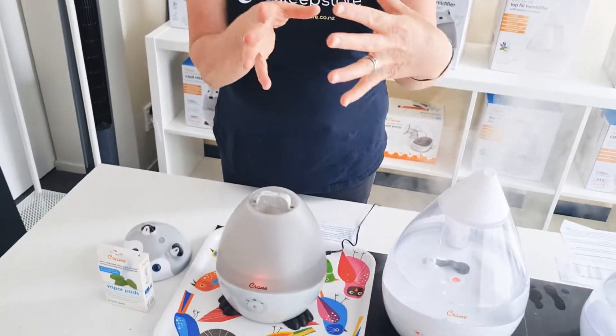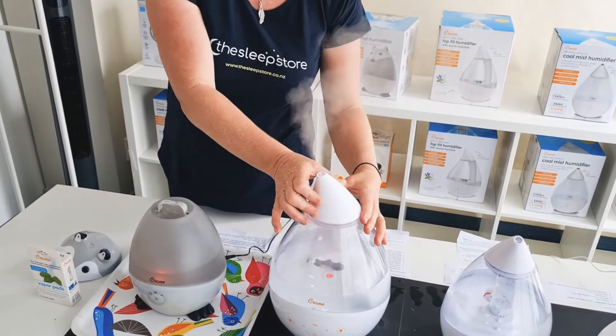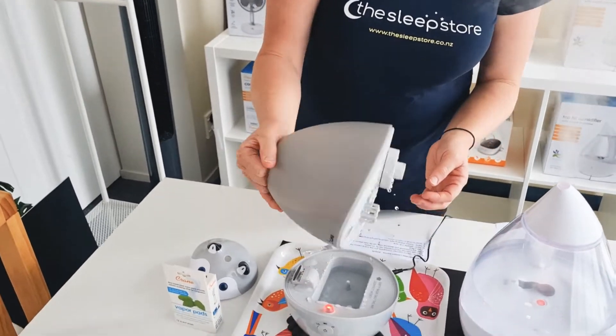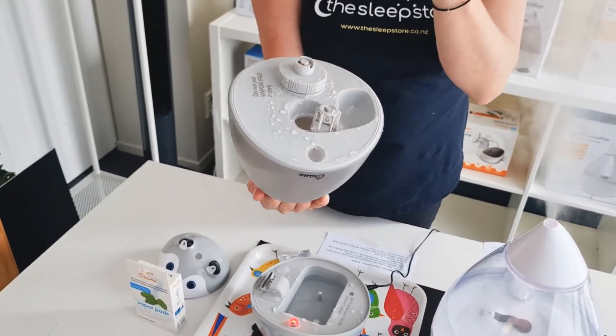This has a little spout. It doesn't have the ability to change the direction of the spout like these ones — those have the 360 degree, this just comes straight up. That's your little tank. Just to clean it and to refill it, you just undo that.